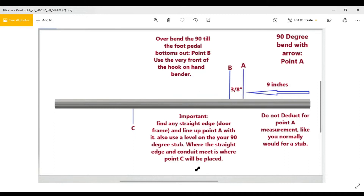For a quick recap: get your measurement — in this example, nine inches — and mark it on your pipe as Point A. From Point A, go over three-eighths of an inch for Point B, your second bend. Start with Bend A: make a 90-degree bend with no deduction — just bend a straight 90 right at Point A, no deduction at all. After that bend, slide down and use the front of the hook on Point B and over-bend it by bottoming out the foot pedal.